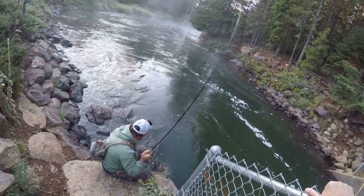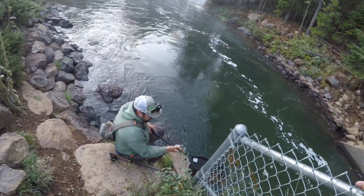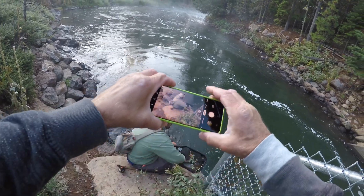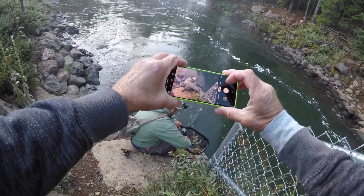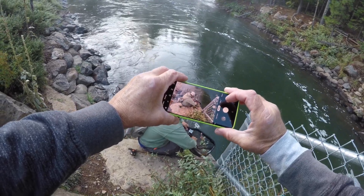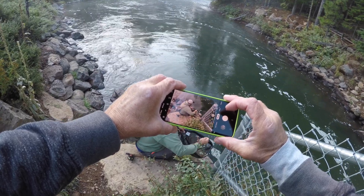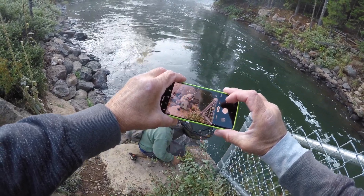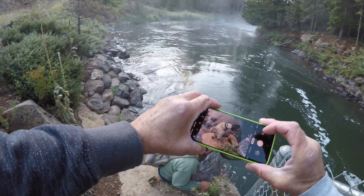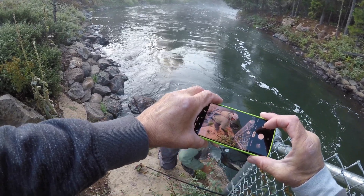Holy crap, look at the size of that thing! Ryan, I'll get a picture of you, man. It's a beautiful fish — god, that thing is nice. What size midge did you catch him on? Not even a midge — it's on a Copper John. Oh my god, that is insane!